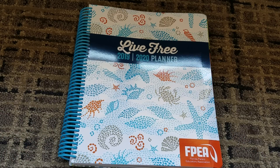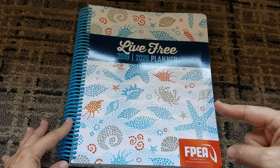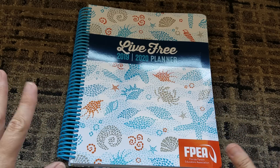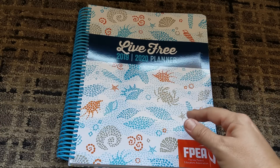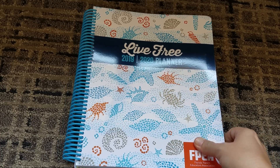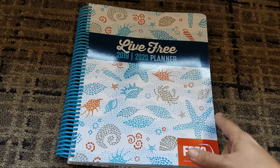Hey you guys, it's JustSoTrish and I wanted to give you a flip through to the first ever Homeschool Association Planner. This is the first one I've seen — I've not seen any YouTubers anywhere post about a planner created by a homeschool convention or a homeschool association. This one's by the FPEA, which stands for the Florida Parent Educator Association here in Florida.